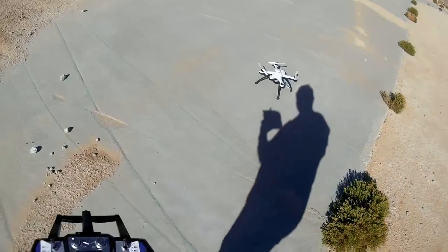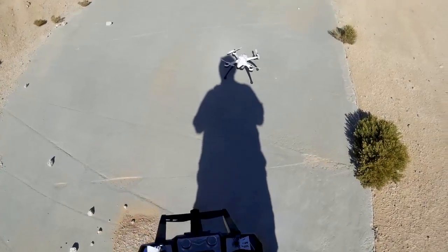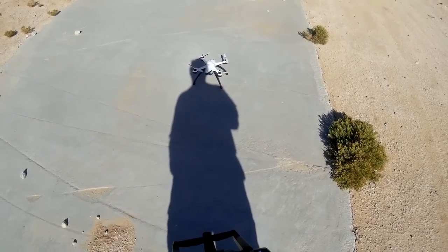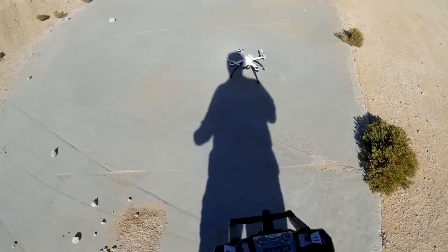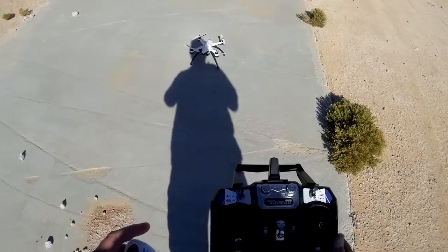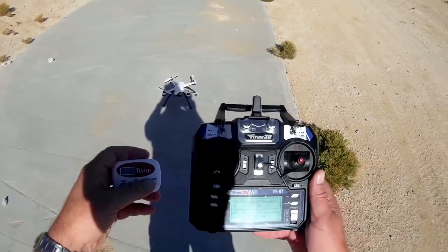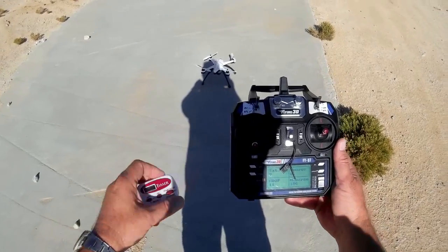Now I don't have full satellites. I got seven satellites and it doesn't seem to want to lock on that last satellite today. I hope that's not going to be an issue, but I'm going to be flying in altitude hold mode anyways. I'm going to start the timer. We're going to go for a seven-minute flight.